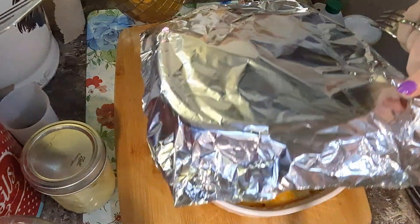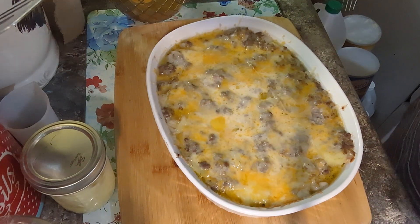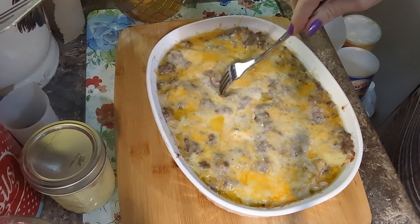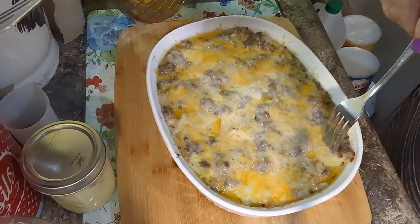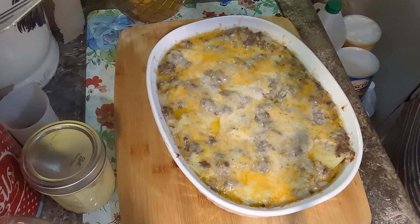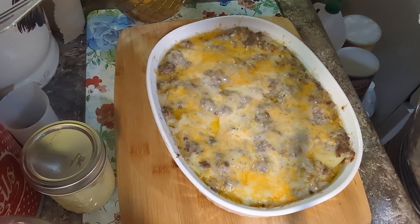It's been 40 minutes and this should be done. I'm just going to check it by sticking my fork in — potatoes are tender. It's time to eat, y'all! I'm going to make a little salad and we're going to have dinner. Y'all make you some. Thanks for watching.